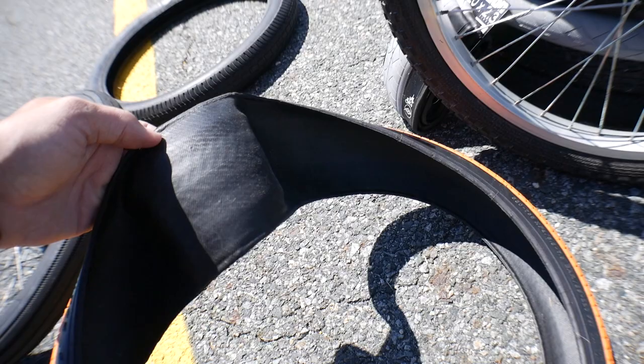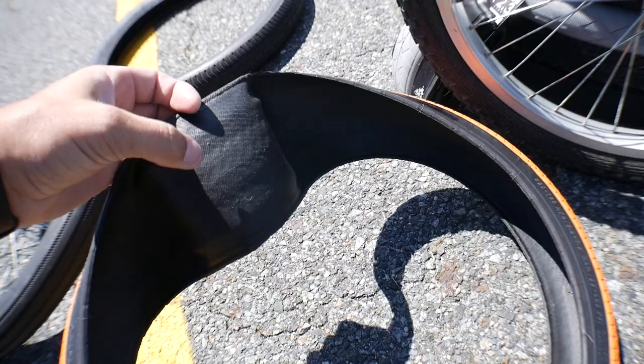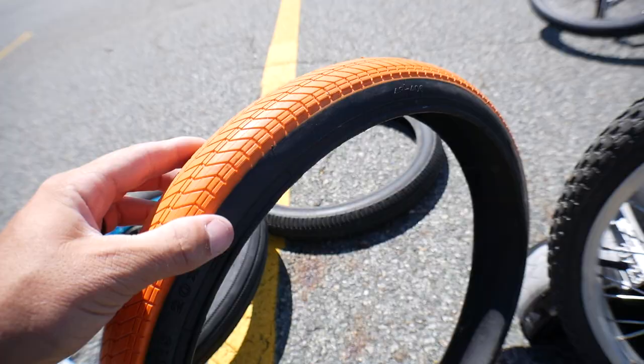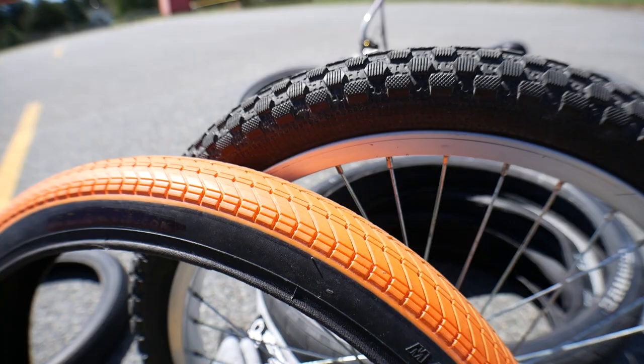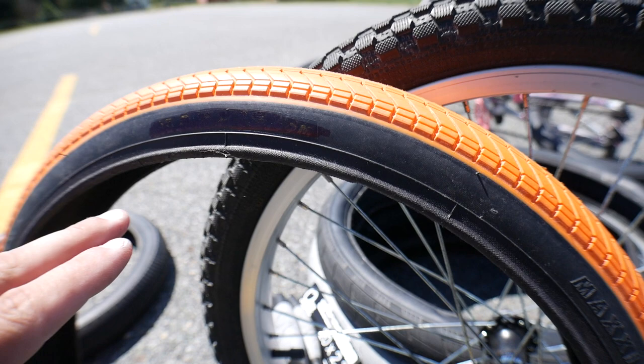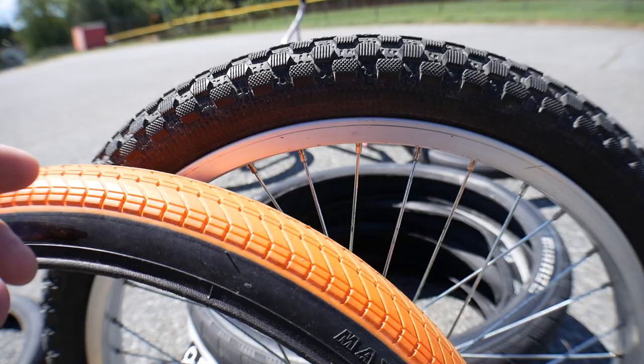I'm going to use this Maxxis tire as an example. This Maxxis tire is foldable, which makes it easier to look at the casing section. The casing is measured from bead to bead in the interior — that's what gives the tire its shape when fully opened. The difference between this foldable and a non-foldable would be the Kevlar bead versus the wire bead. The bead of the tire is this portion right here — it's what keeps it anchored. There's also a tubeless-compatible version with a slightly more pronounced hook on the bead to keep it anchored to the rim.